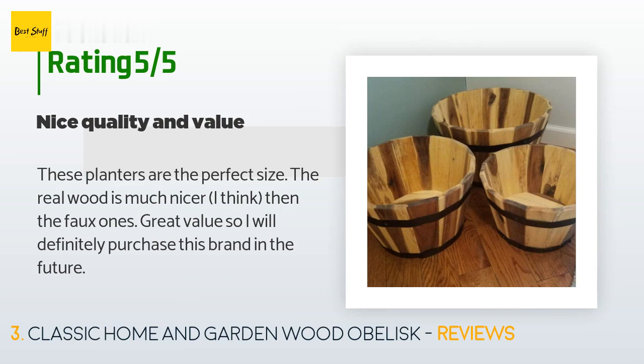A customer said: 'These planters are the perfect size. The real wood is much nicer than the faux ones — great value. I will definitely purchase this brand in the future.'